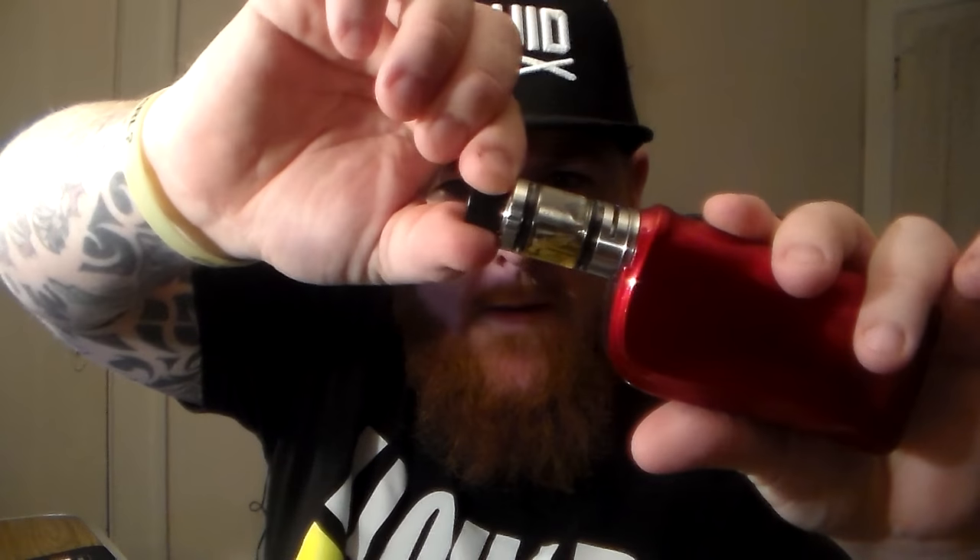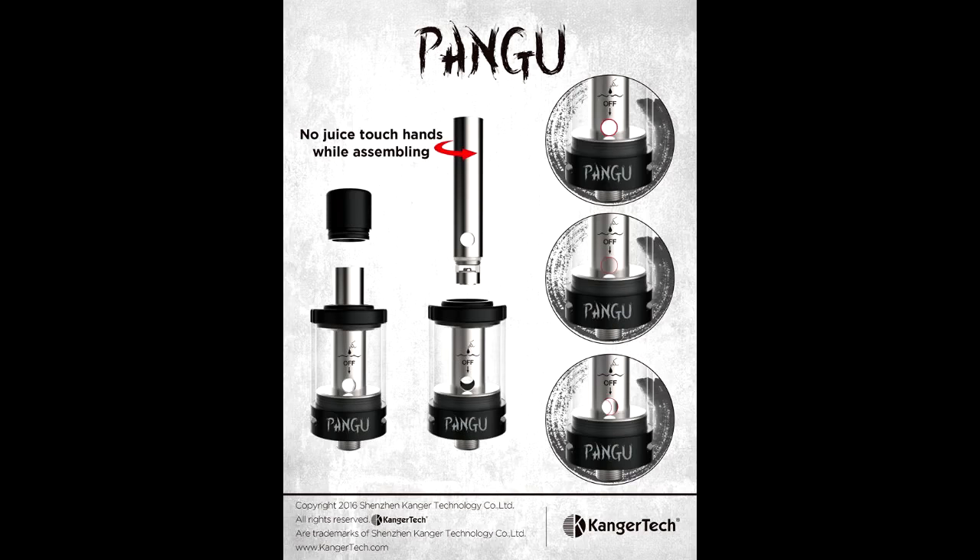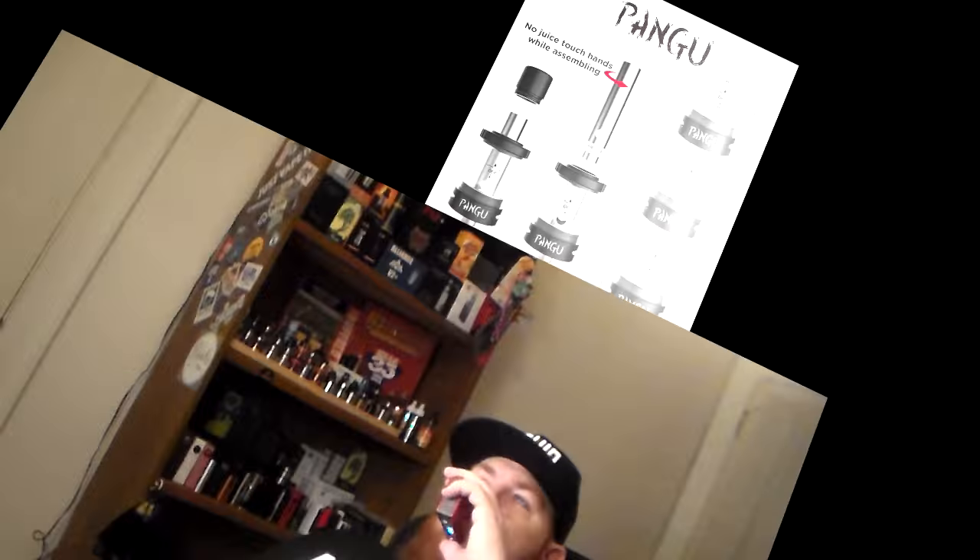Watch this. What is that? The coil? What's up, babe fam? It's Dave from Married to the Mod. Today we're going to be checking out the Fangoo from Kangertech. It's their new tank. I've been using it a few days now, and there's some innovative stuff with it. One thing that's really weird is that the coil actually comes up out of the tank. This is the drip tip here, but there's your coil.